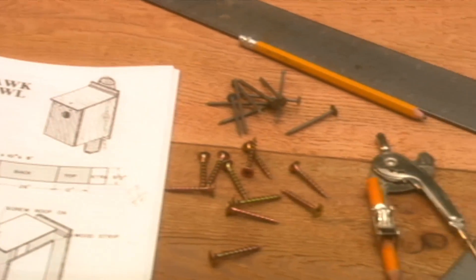Most people enjoy making houses and feeders for songbirds, but you can also build a nesting box that will attract a screech owl. You'll need wood, like this durable rough-sawn cedar, nails, and wood screws.